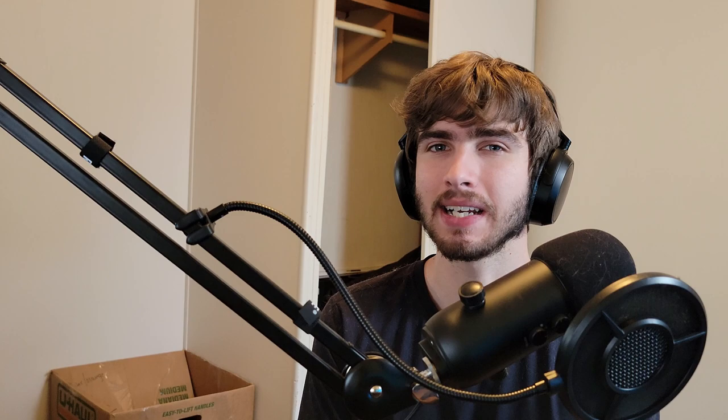I also recommend a scrog net. Scrog means screen of green, and it's just a trellis net with square holes. This is going to help you train your plant during flower. It seems to be the most common method and the one I've always used. You don't need to purchase it at the very beginning, but throughout the whole life cycle of your grow, keep in the back of your mind that you're going to need a net at some point. They're pretty inexpensive.